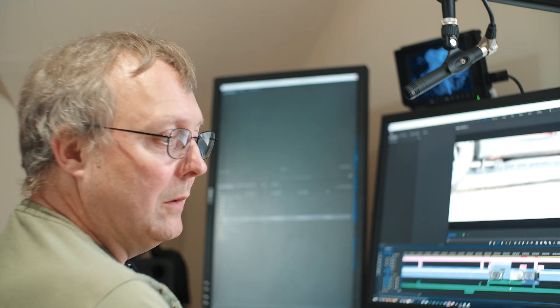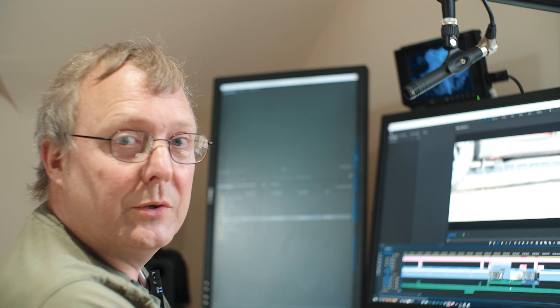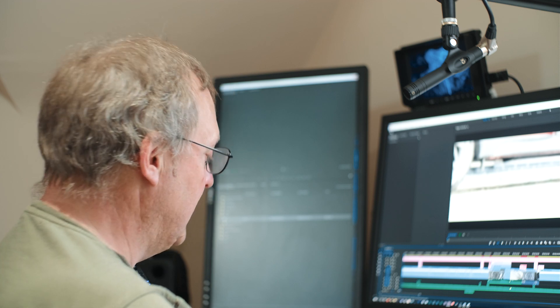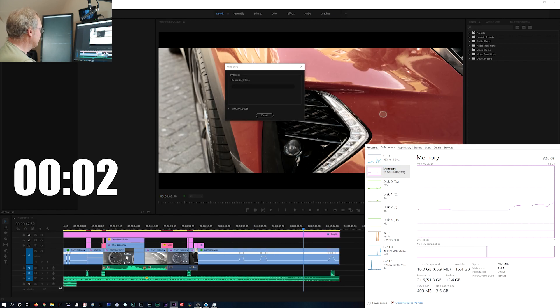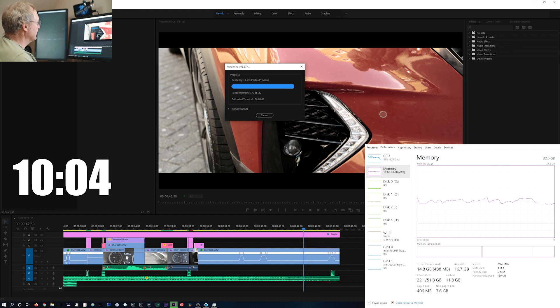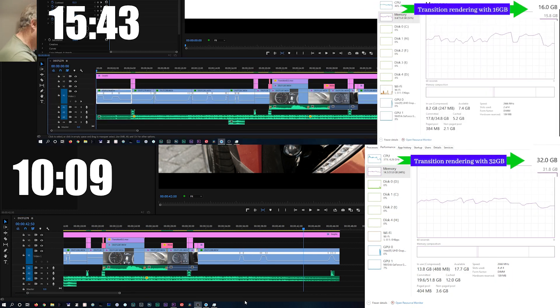Next we'll try Premiere. I've got this timeline in Premiere and it's got some effects on the timeline which I'm going to render out. We'll see if it's any quicker with the 32GB than it was with the 16GB before. We're getting close to the end — does seem a little bit quicker. And we've got 10 minutes and 9 seconds on that. So that's shaved off over 5 minutes. That certainly is a difference.